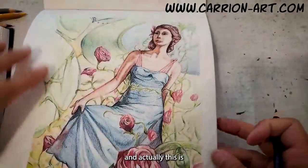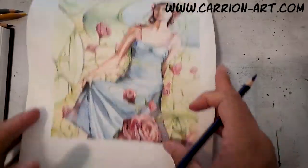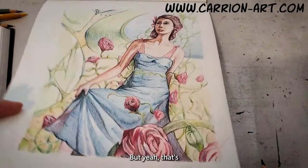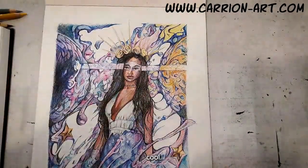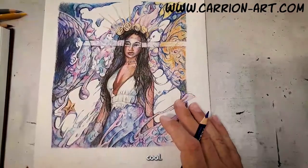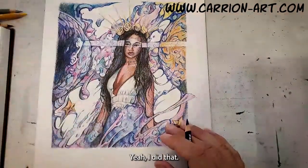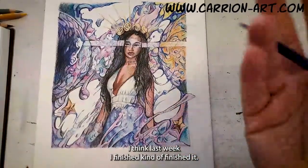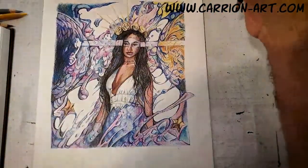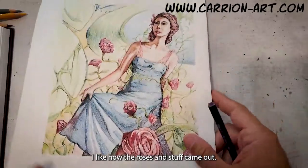Actually, this one is the first one. I gotta go back and pick some things. I did that last week — I finished it, kind of finished it. I wanted to get on to the second one. I like how the roses and stuff came out.